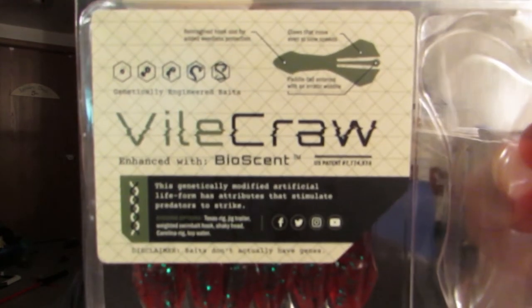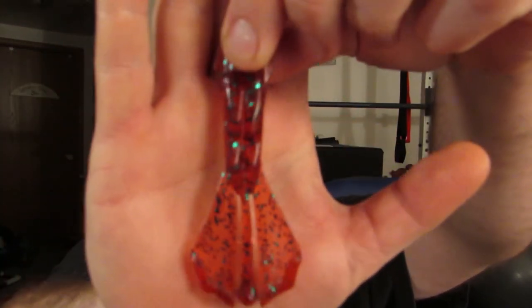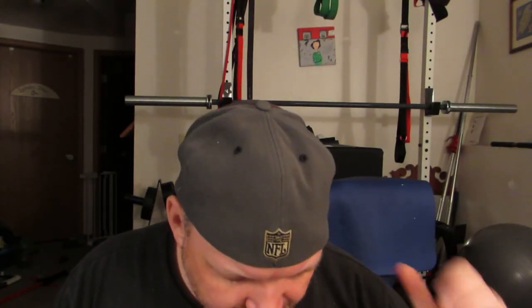Next thing I got: Bile Craw by Biospawn, in Redbug. We've gone over this bait before, we've put this in the tank before — this is a good bait. Members: $4.00; non-members: $5.70 — 30% savings.